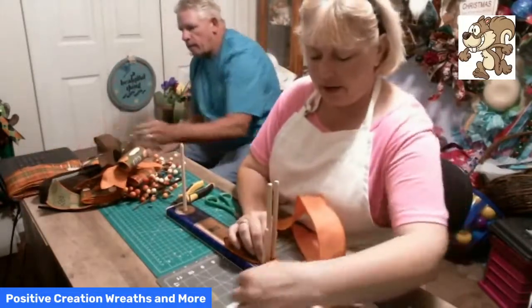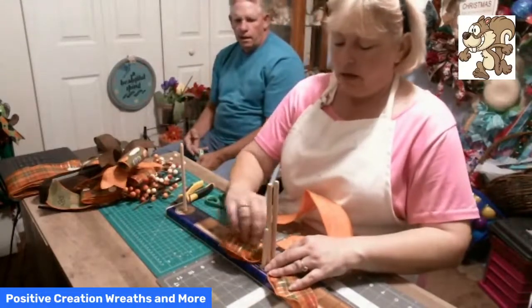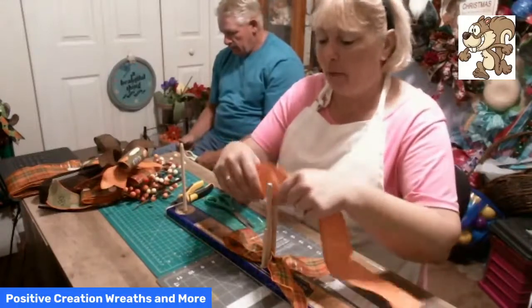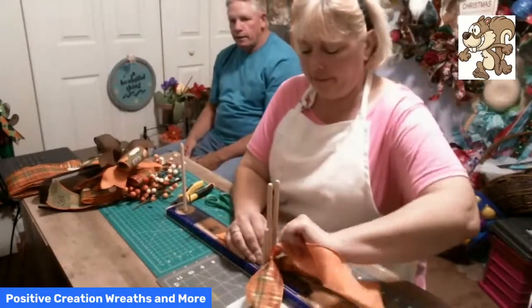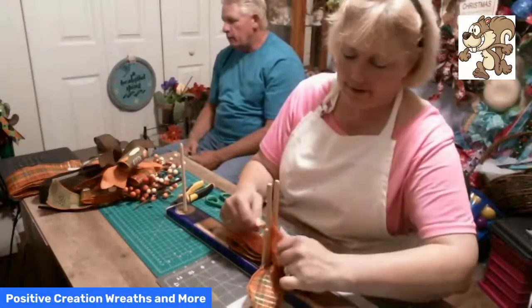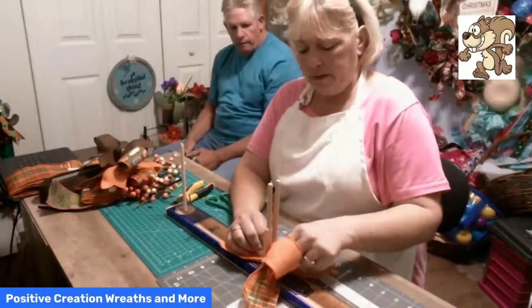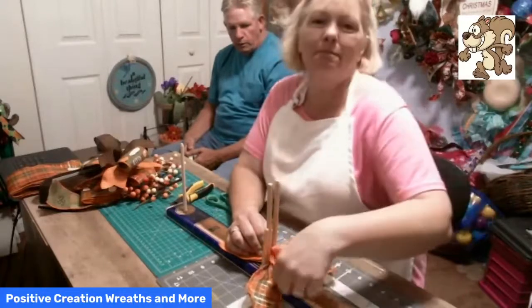We're going to use up what's left of our orange ribbon, then I'll have to get more. If I use up one roll I get five more — he says we don't need five more, but I said I want five more! And I want more tractors. He said go get them — drop me off at the craft store! I won't be able to pick you up because I'll be too busy hauling my tractors.